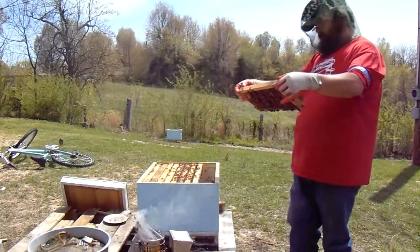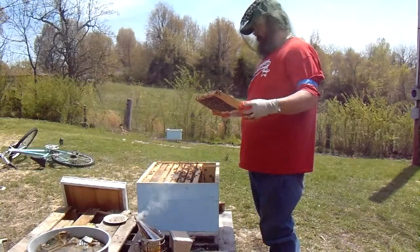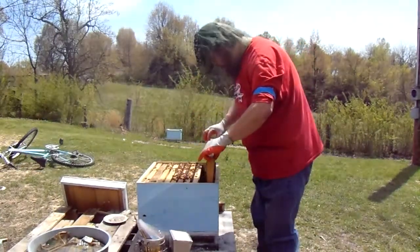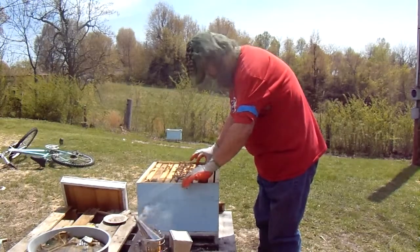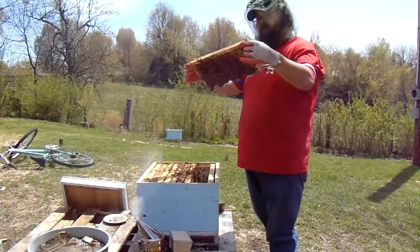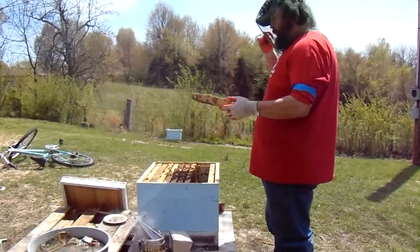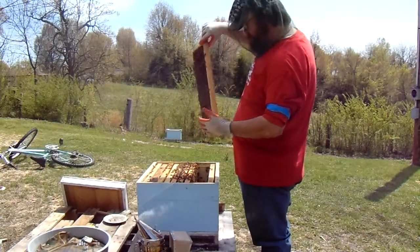So we do want to take a look through here for my queen. I want to see my queen today — she may not be laying yet, I think she was just released yesterday, but I do want to see that she's in here and doing good. There ain't no queen here — I didn't figure there would be, but we've got to make sure. They're nice and docile today, they love this 70-degree weather. They love bright sunshine — they don't like a cloudy day. Don't see a queen there.